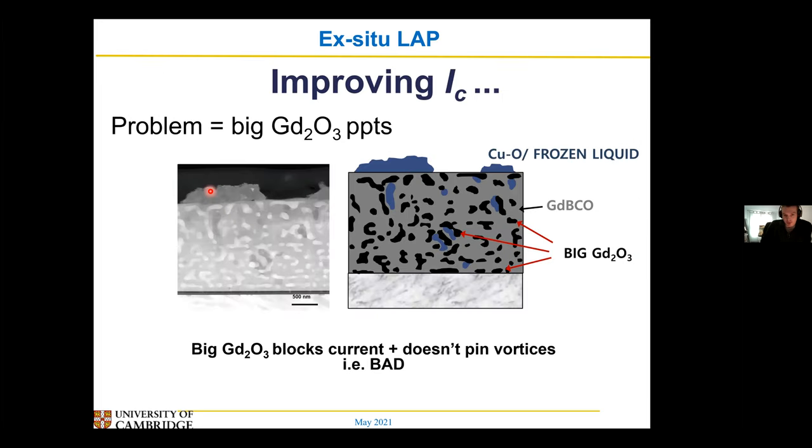Getting on to the actual improving JC part, as I said in the title of the talk, the problem with these ex-situ films is you do end up with very large secondary phase particles. Because you're not using a stoichiometric composition, you're always going to end up with some non-123 phase forming. What you end up with is quite a lot of gadolinium oxide phases, and because you've got liquid around and fast diffusion, these gadolinium oxide phases can grow quite large. You get a lot of coarsening when you've got fast diffusion going on, and these big particles are pretty bad at pinning — they just tend to block the current.